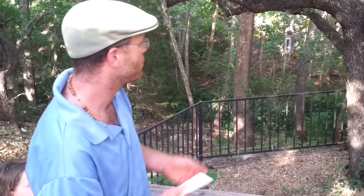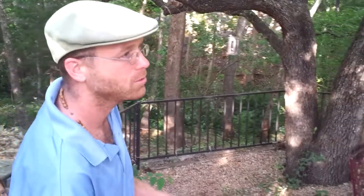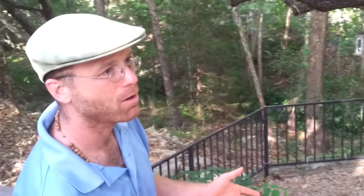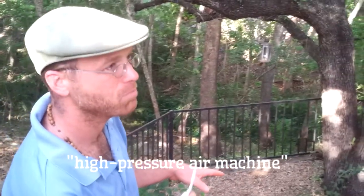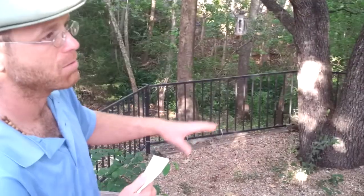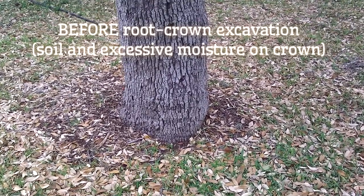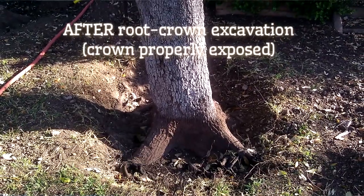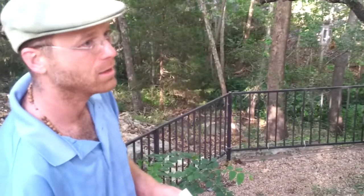I definitely encourage everyone to do all they can to help their trees out, but I actually come in with a high-power pressure air machine that blows all the dirt out without using metal tools. That's the whole point — to really protect the root system. There's only so much you can get with your hands and metal tools, but this high-pressure air just blows it out. It's an amazing piece of equipment that gets a lot of work done very quickly.